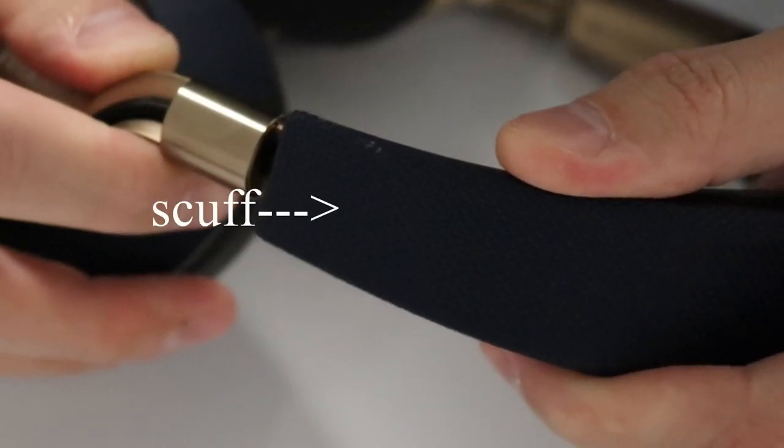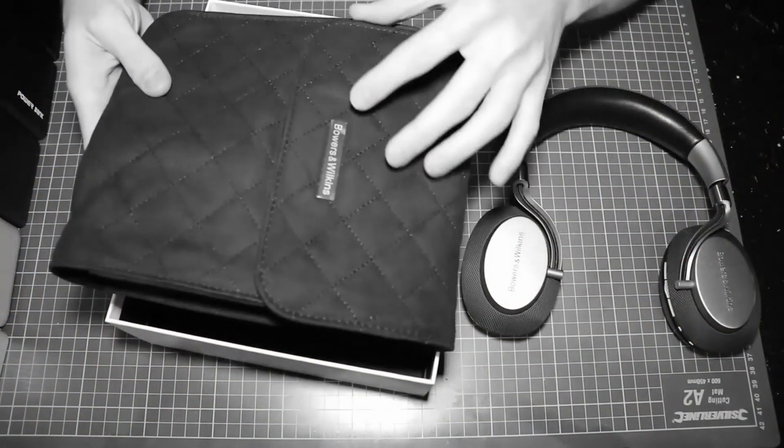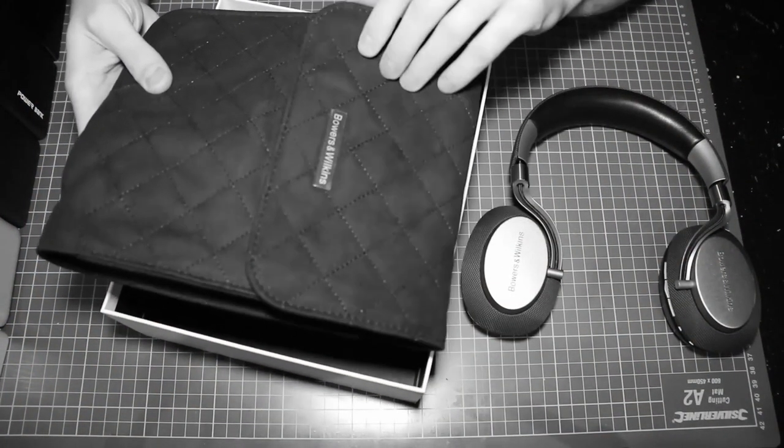This is supposed to be a material very resistant to wear, but I managed somehow to scuff it, even though I took good care of the headphones and kept them in the provided sleeve when I was not using them. Anyway, nothing that you touch is plastic, which leads to a very nice feel.